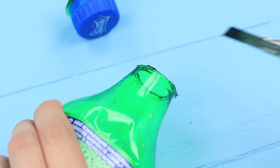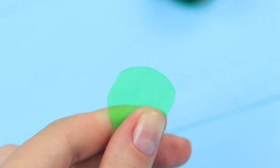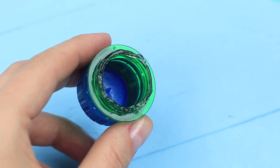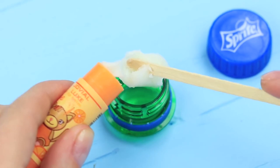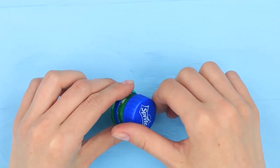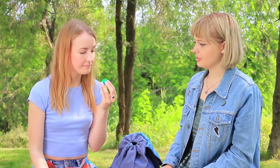Cut out a plastic circle from the middle of the bottle and hot glue it to the cut neck. Transfer the lip balm into the mini container. My lips will definitely like this sprite, and such a weird container will attract your friends — so watch out, don't let your lip balm disappear!